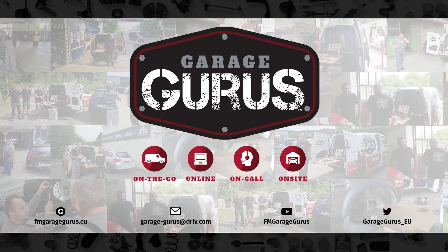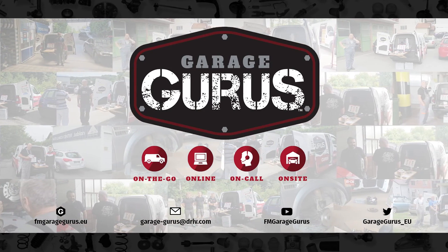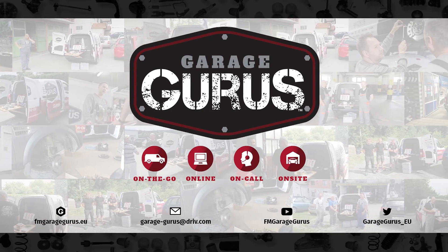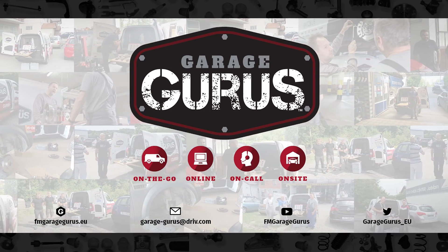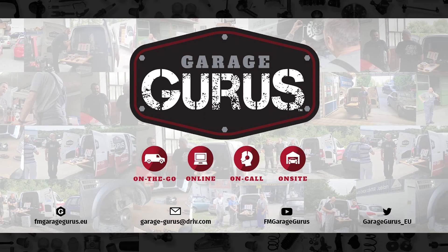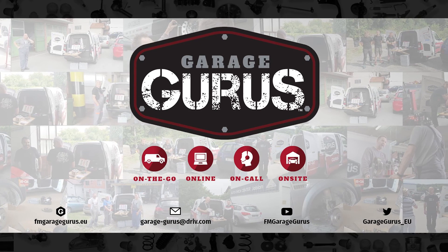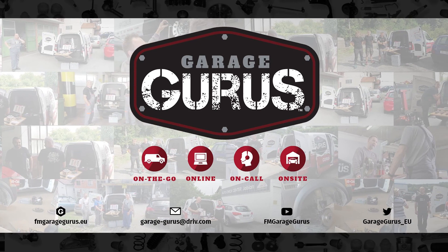Make sure you come back to GarageGurus CSI to see how we explain more warranty claims. We are GarageGurus. Join our community. Follow us on social media. Thanks for watching this video. The video description contains all the relevant links. Don't hesitate to like, subscribe and be notified when we post new content. Also, check out our GarageGurus online course catalog. We'll see you next time. Bye.